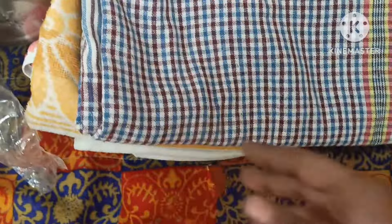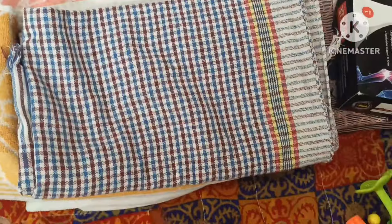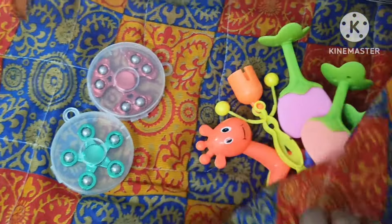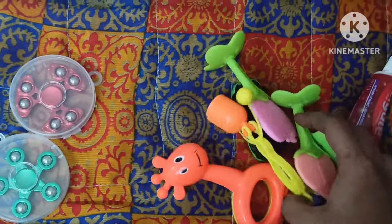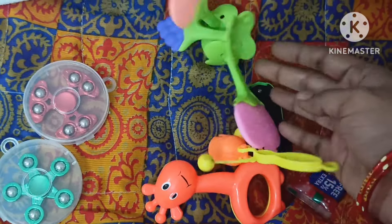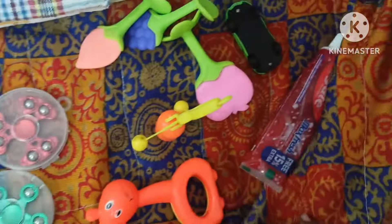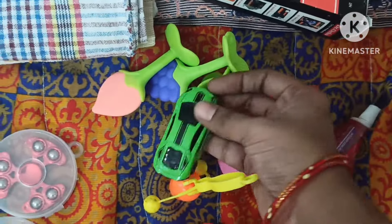This is a bath towel. We are going to put a little plastic in the bag. These are toys. I am going to use a little plastic bag — she is going to find it handy. She has the toys.